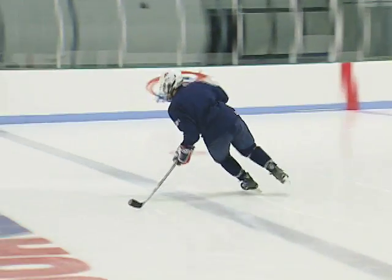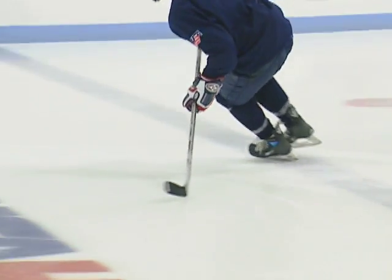This drill begins with the players moving in a forward skating stride. With the knees and ankles bent and shoulders level, shift weight to the inside skate.